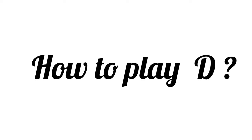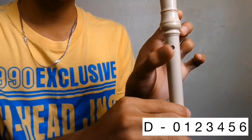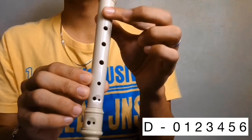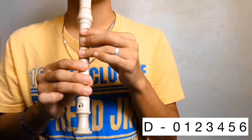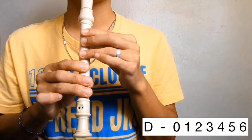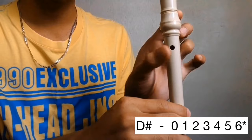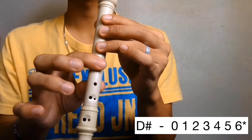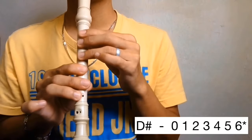How to play D. Cover the back hole and holes 1, 2, 3, 4, 5, and 6 halfway. D. D sharp.